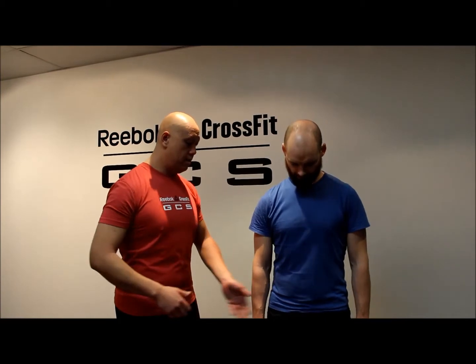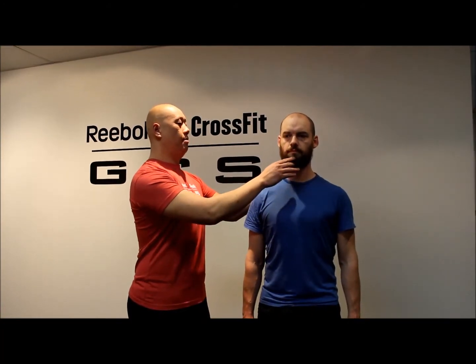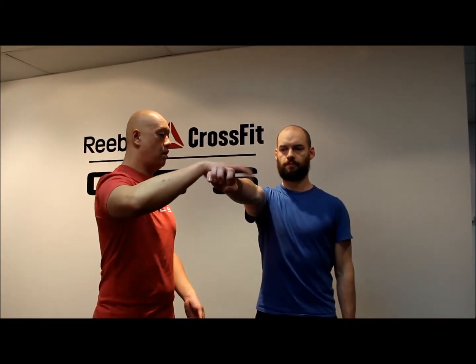So I want you to squeeze your butt, hold it down, hold your ribs down, shoulders down and back, palm down and back, ribs down, and chin up nice and tall and back. This is a classic tall posture — we're going to see what happens when you hold that up.